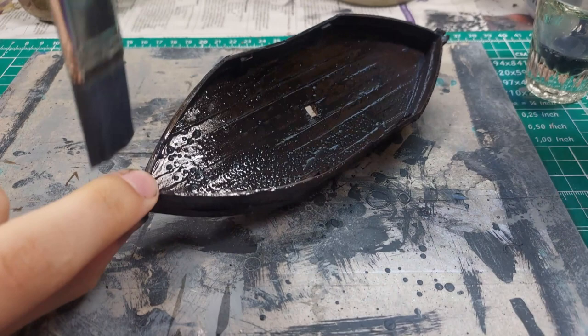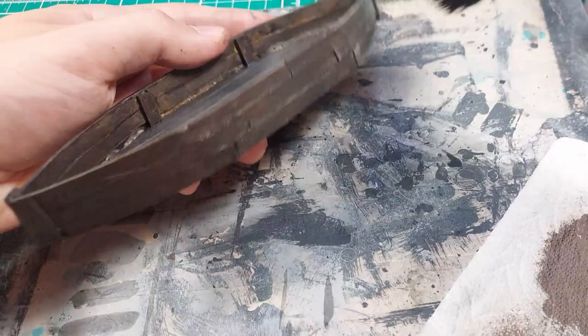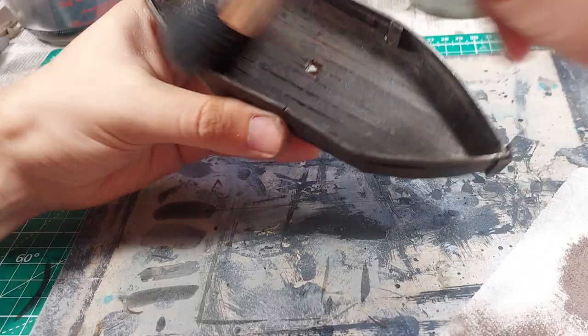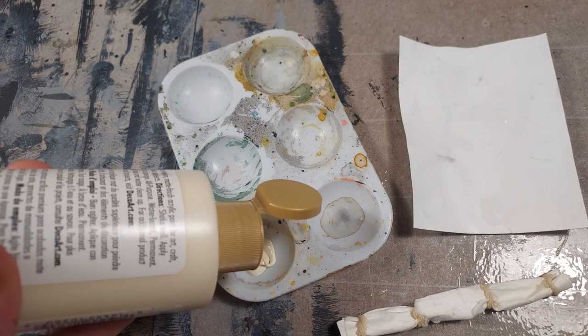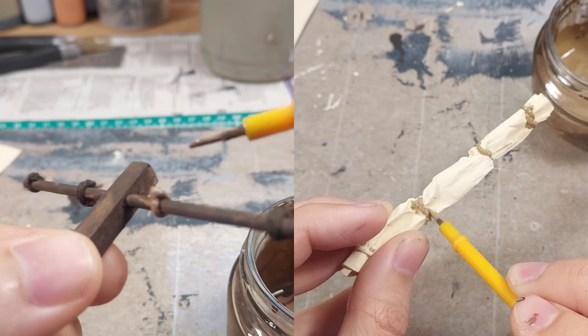The boat is now quite dark. A brushing of beige will help brighten this back up. I worked on the borderline between dry brushing and over-brushing this color. I had more paint on the brush than usual and tried to keep the strokes parallel to the lengths of the boards. This created highlights on the edges of the boards as well as a streaking pattern that serves as an artificial wood grain. The sails got a coat of cream paint, and the ropes were painted with a drab brown.